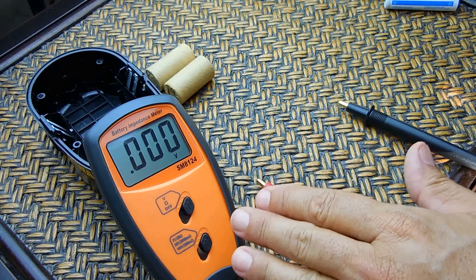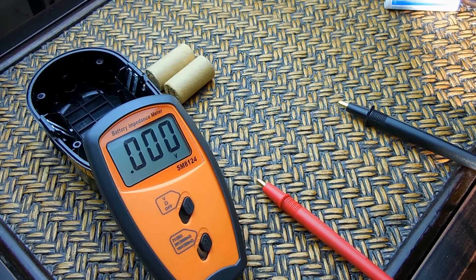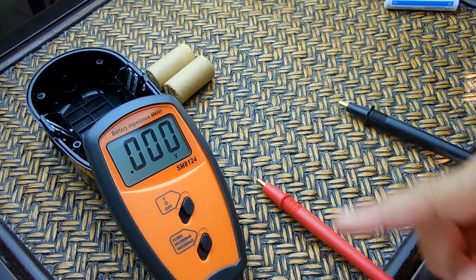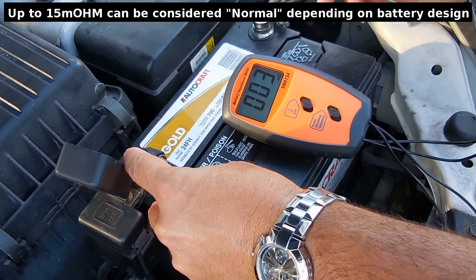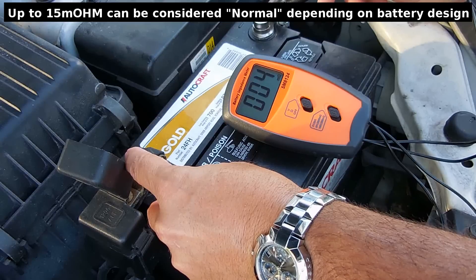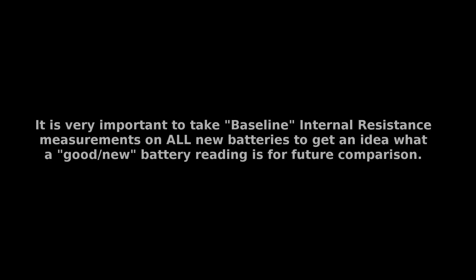If you were to check a lead acid battery — one that's good, one that hasn't had any corrosion or sulfation and is only months or a year old — you would get a reading like you see in this short clip, and you can see it's very low.